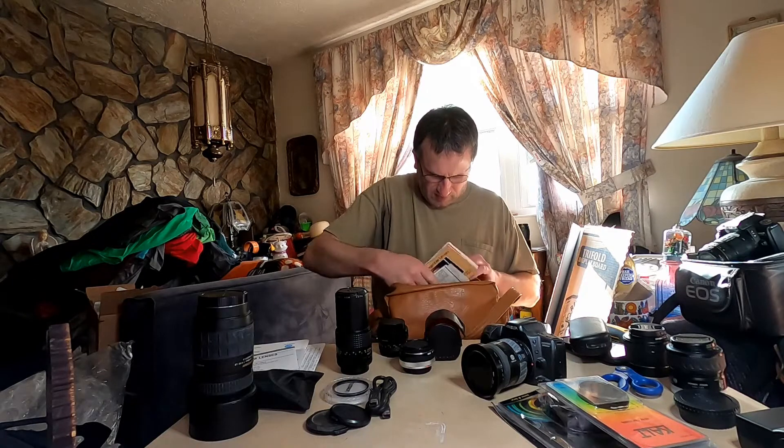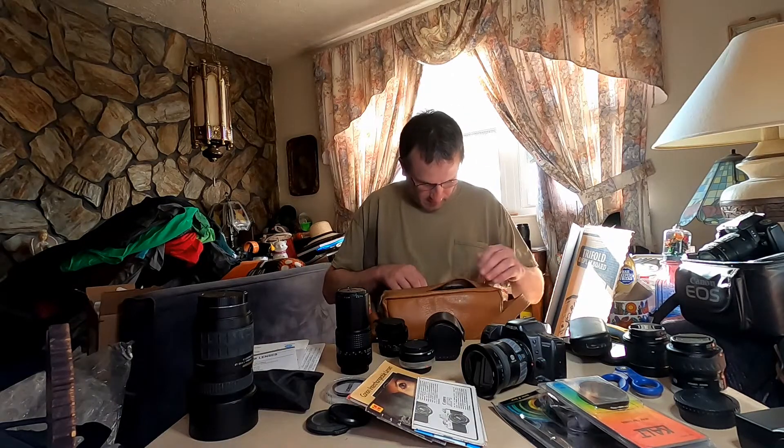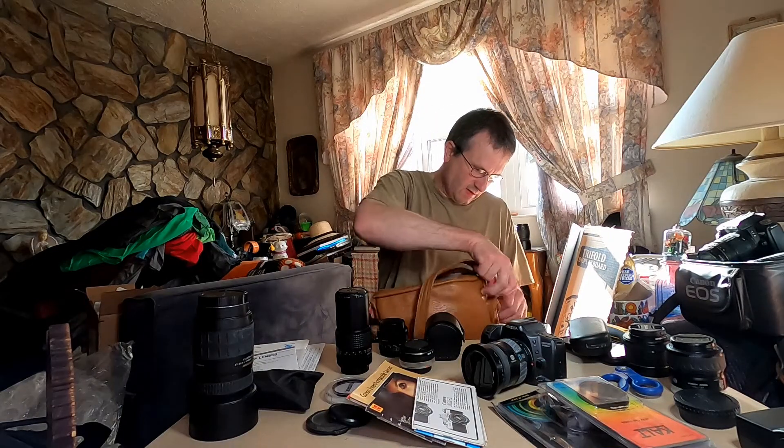This is not a Minolta, but a Canon AE-1. Shocker — I threw other stuff in here. Oh well, I'll take it.